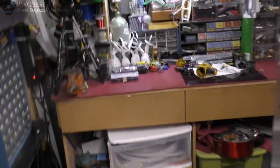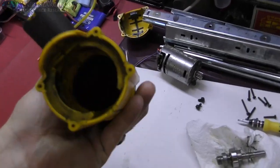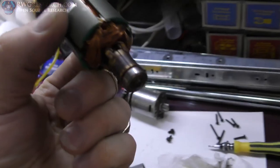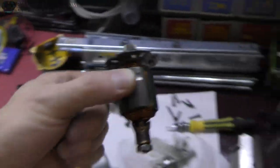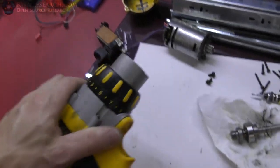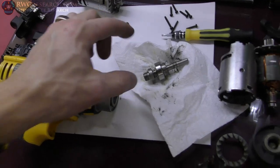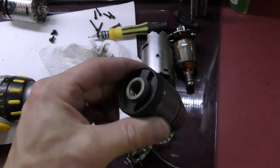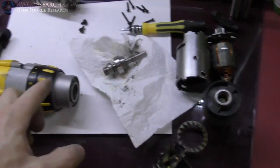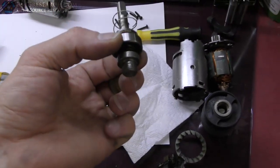I grabbed an old drill from a box of old drills I have. This one had a bad commutator — looks like it shorted out. I probably could have got it working, but I cut the handle off a long time ago. What I decided to do is take the chuck off, which is a bit of an interesting nightmare. I actually disassembled the front — it's just screwed on there when you get into the clutch mechanism.